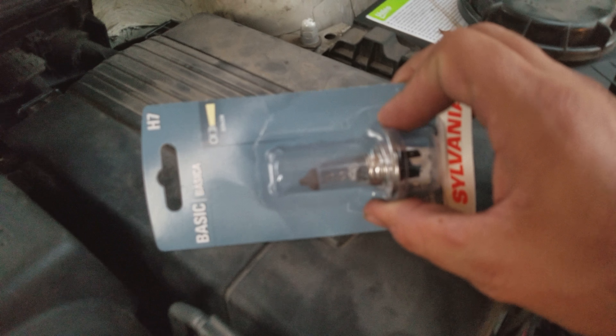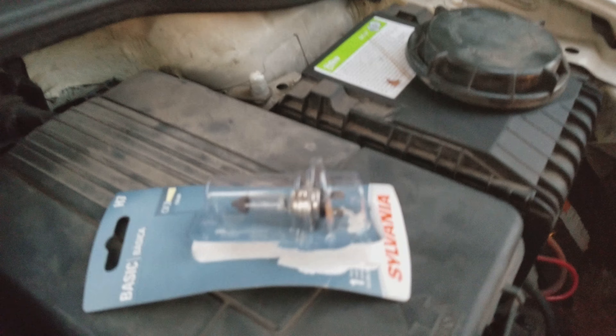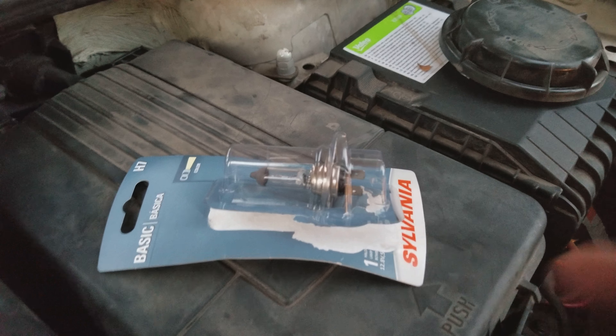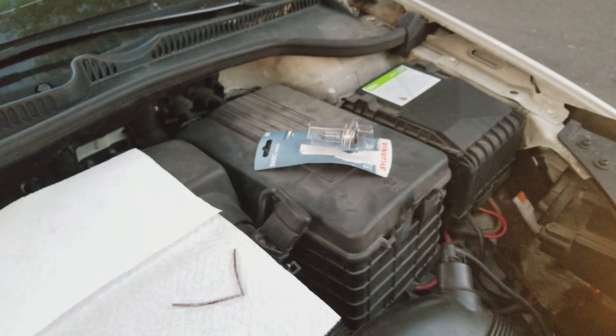The bulb I picked up at O'Reilly Auto Parts, about 10 bucks. If you want, you can put dielectric grease on the ends but you don't have to. When you put it back in, turn it counterclockwise and it pops into place, then righty tighty lefty loosey with your cap and you're done. Thanks for joining me and have a good day!